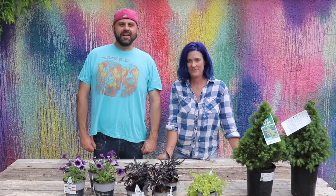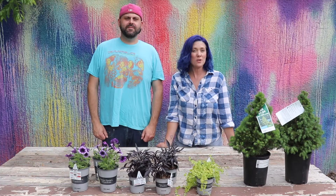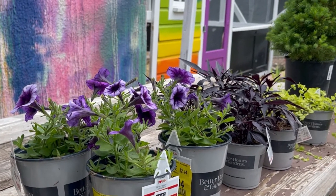I'm Dick. And I'm Hope. And I'm sick and tired of my pots being empty. So we're going to plant up two pots today. We bought some plants from Walmart and we're going to fill up our pots with everything you see here on the table.